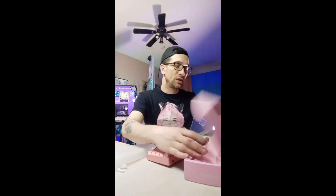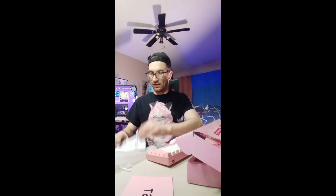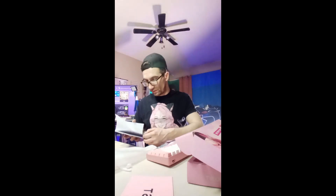What else is in here? We got a free extended warranty — nice, I'll keep that. A quick start guide, like a guide to all the buttons and stuff. I better keep this so I know everything on it.